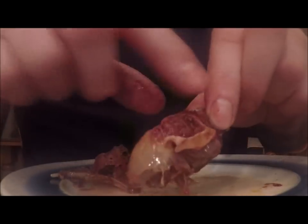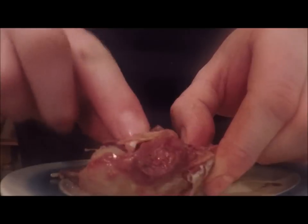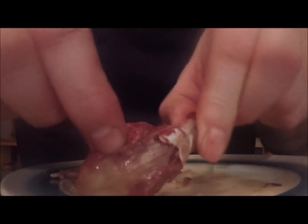A rabbit head has got a few different parts, and they're all good in different ways. And even that stuff inside is really tasty as well.